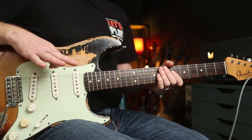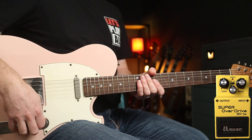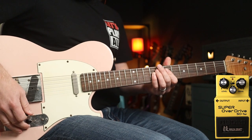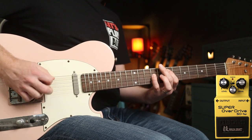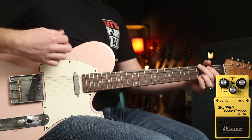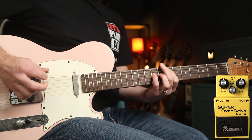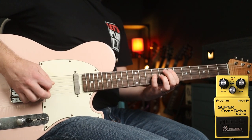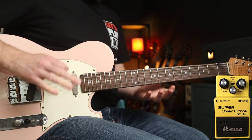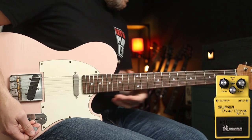Any excuse I get to play that I'll take! On Standard mode, let's see how much gain is on offer — starting with everything in the middle apart from the gain which is at nine o'clock. We'll use Pearl Jam's chord drive as an example. Now if we move the drive to the middle — pretty much the same distortion level they use live. Drive up full: not a huge amount of difference. And then Custom mode.